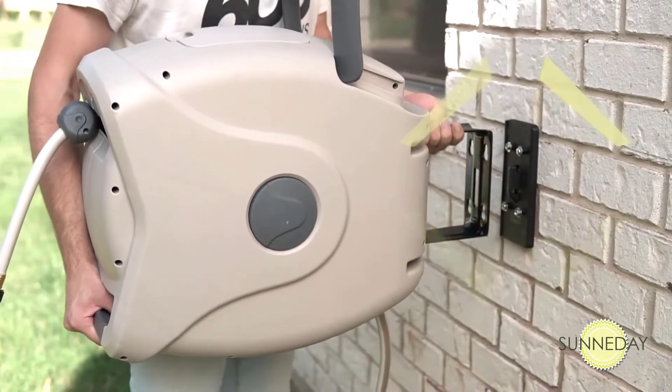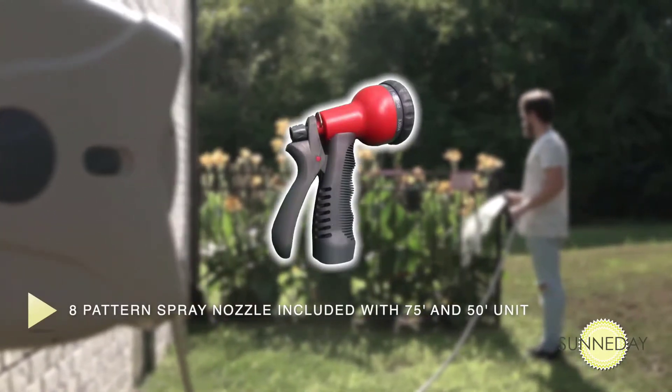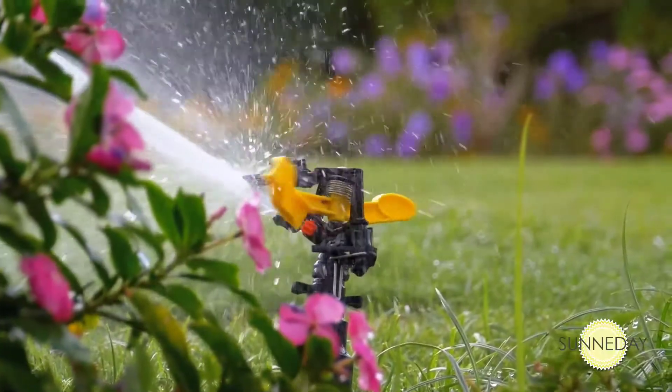Our convenient mounting system allows the entire unit to swivel up to 180 degrees and features a quick release that allows you to just lift the handle to remove it for storage. A multi-purpose eight-pattern spray nozzle is also included with the 75 and 50-foot units. The included hose will fit any standard spray nozzle or sprinkler.